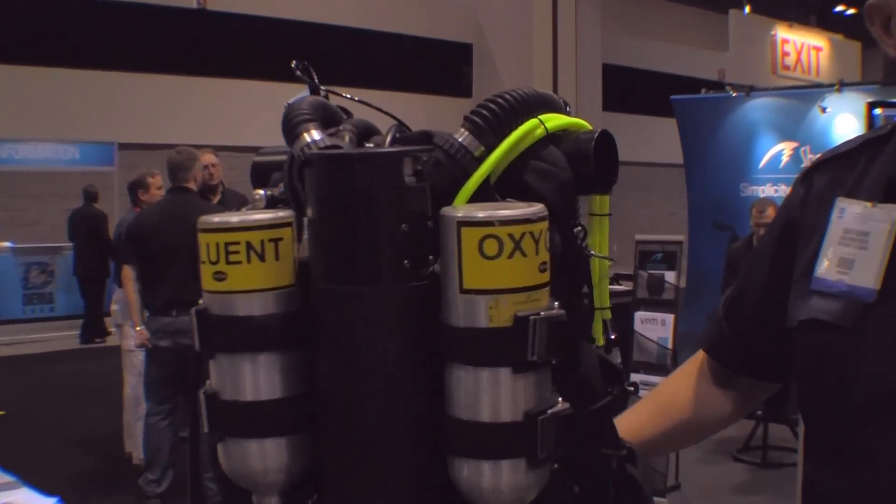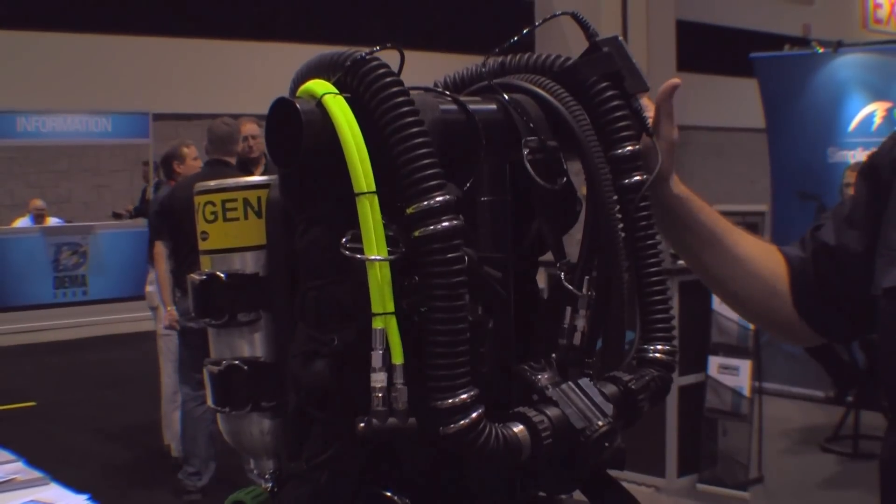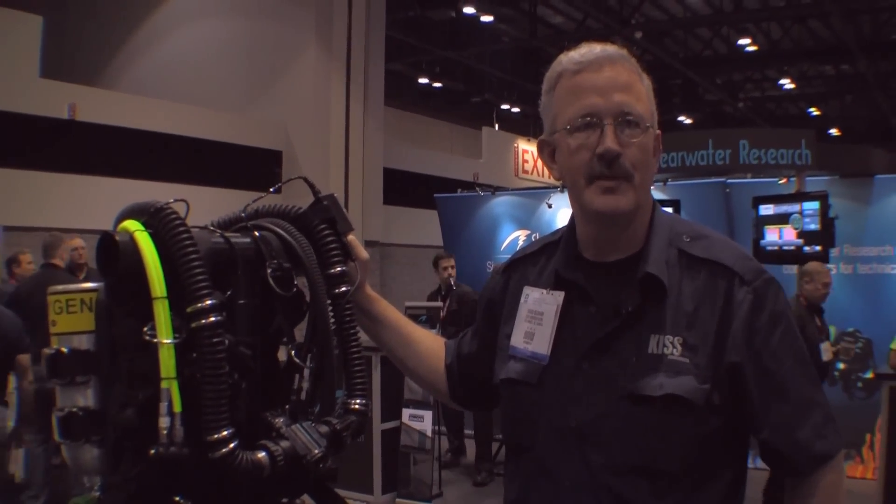It's a great unit — very rugged, easier to maintain, user-maintainable, and fun to dive. And KISS stands for Keep It Simple and Streamlined.